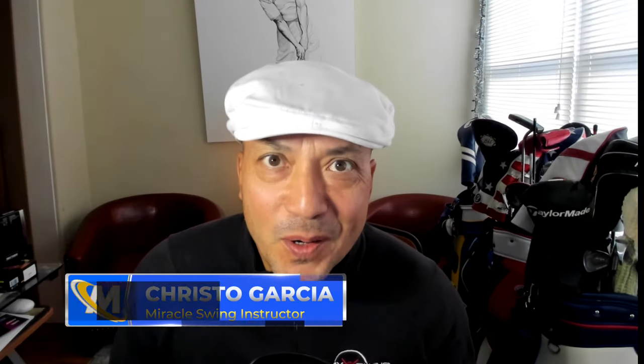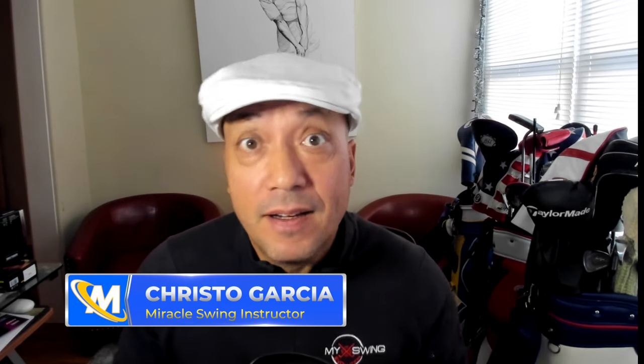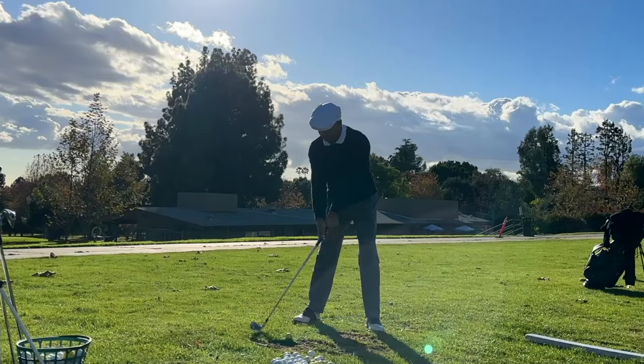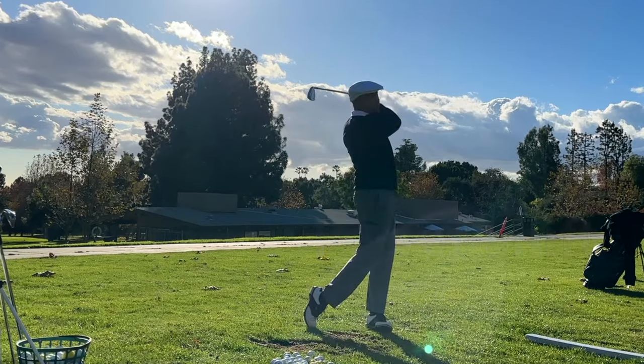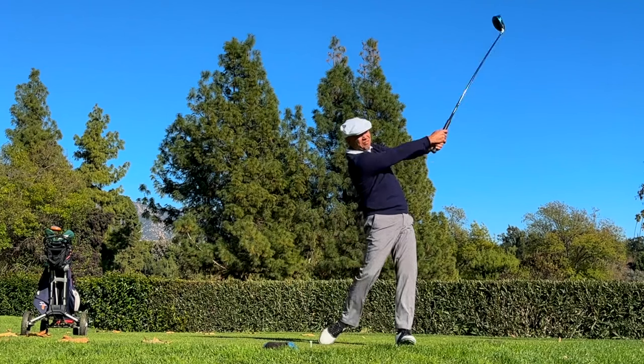Hey there miracle swingers, I've got an awesome video today. I'm gonna teach you the three main components of my Ben Hogan golf swing so you can get a flat backswing, great power shift, and full extension after you hit the golf ball. These swing keys are what I focus on and they're really really important.